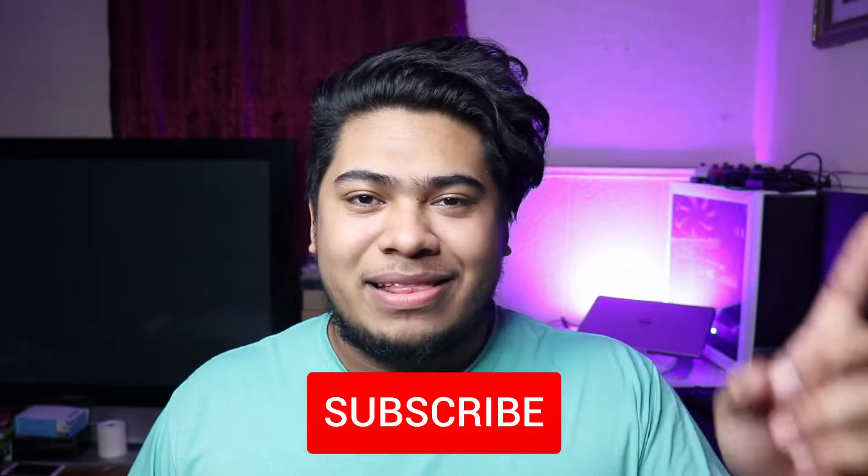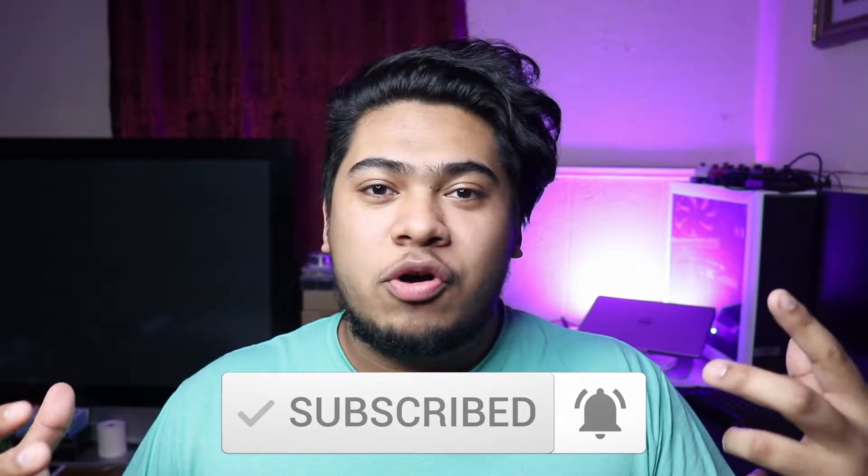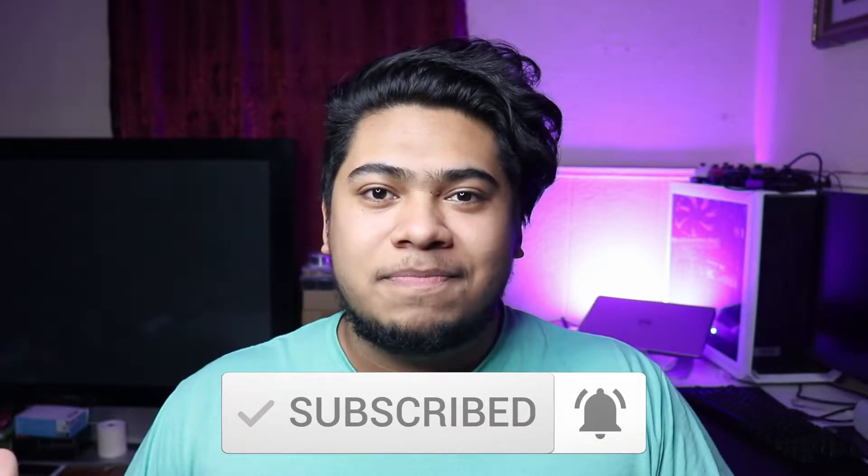Hey guys, just want to let you know that this is part two of the series. If you haven't seen part one yet, there'll be a link up here. Also, if you're new to the channel, make sure you go ahead and subscribe and hit the notification bell so you know when I release a new episode. Enjoy the video.